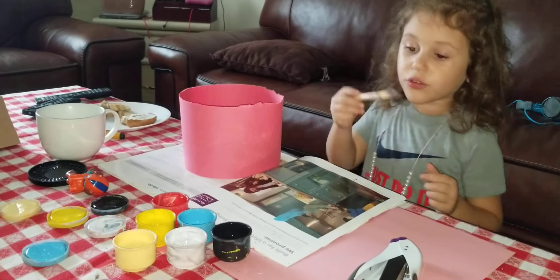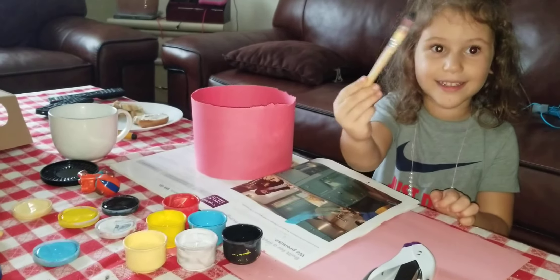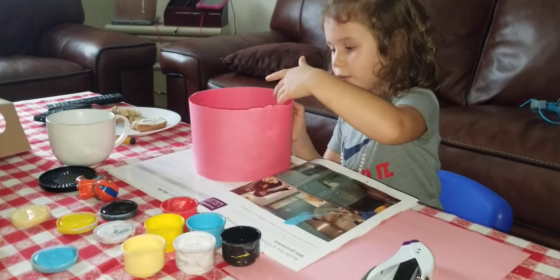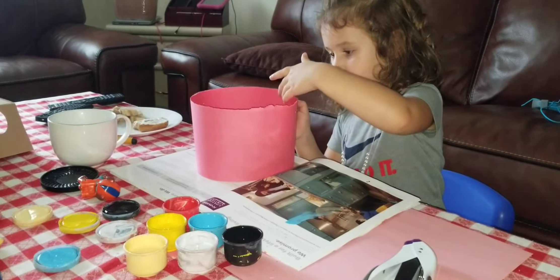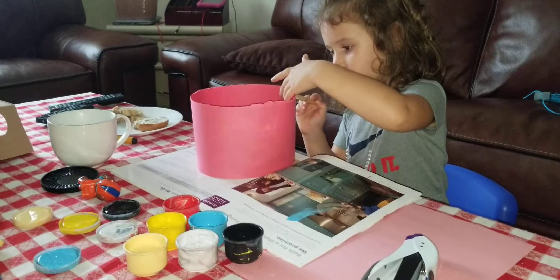So let's start the video. First we need some little bit of black. Now this is going to be the base of my crown. Like that, and then we're going to use a lot of black.